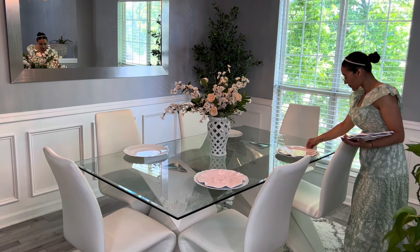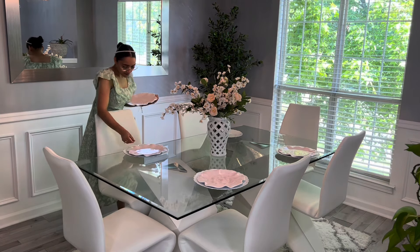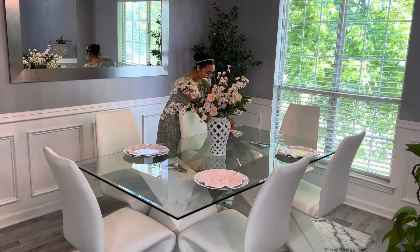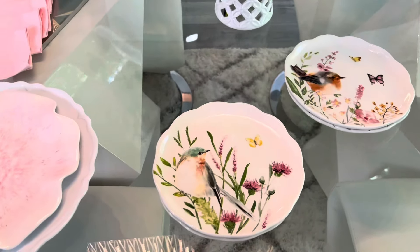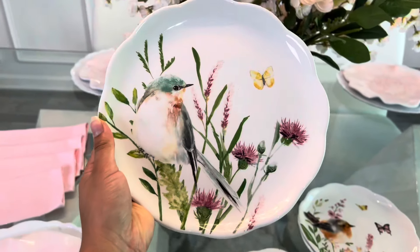¿Qué tal les parecieron estos otros platos en color rosita? Estos los compré este año también ahí mismo en la tienda de Hobby Lobby. Sí se me hizo el precio un poquito caro, pero vale la pena porque tiene un diseño súper bonito. Me encanta que tiene dos colores mezclados: el rosita fuerte con el rosita bajito.